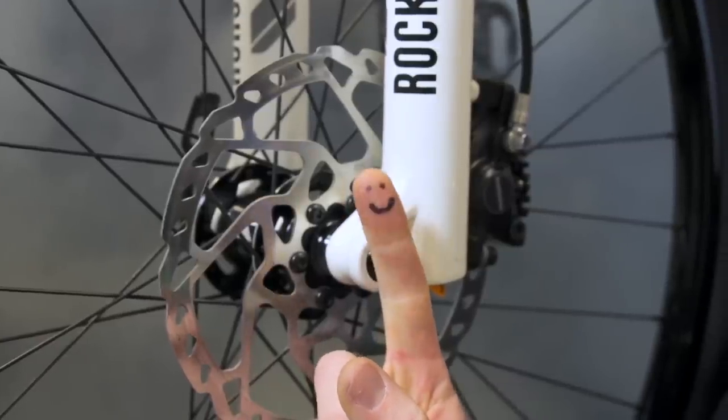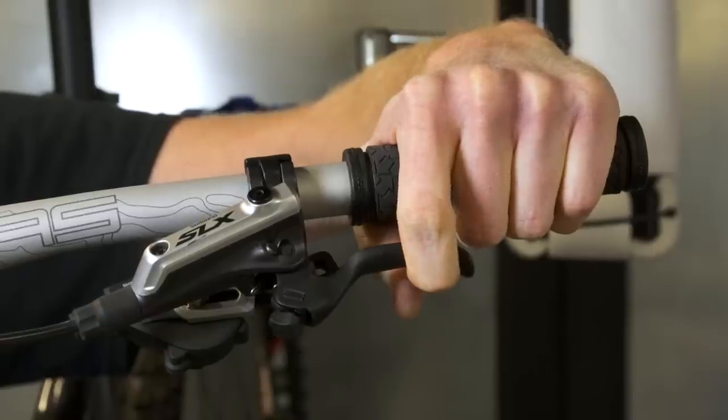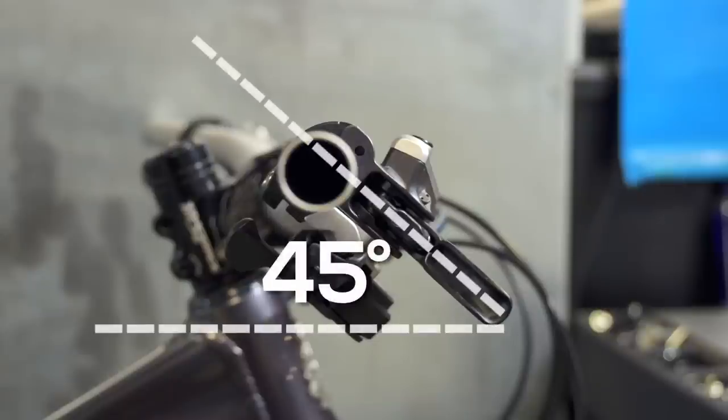With modern disc brakes, one finger is plenty to get you stopped. Set up your levers so that your braking finger rests next to the upturned end. Brake levers are generally best when set up at around a 45 degree angle relative to the ground.